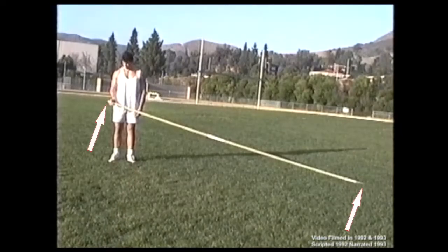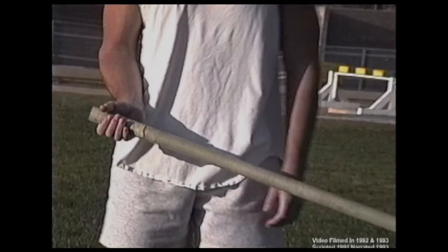Never grip a competition pole lower than the manufacturer's maximum recommended grip height. The pole is most effective and bends easier when gripped at the highest point of leverage.